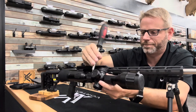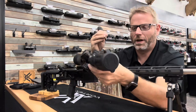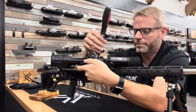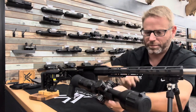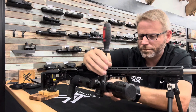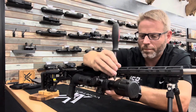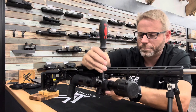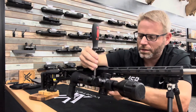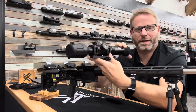We're just getting these screws started — that's all we're doing. We'll put the other one on, doing these loose so the optic can still move. So now the optic is in the mount and you can move it forward and backwards.